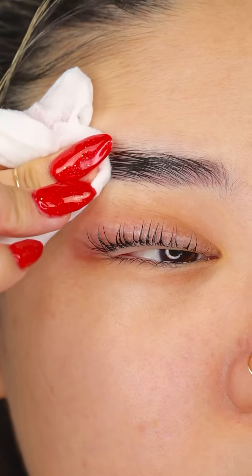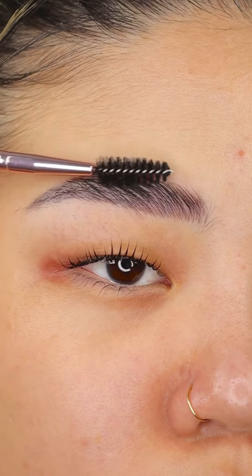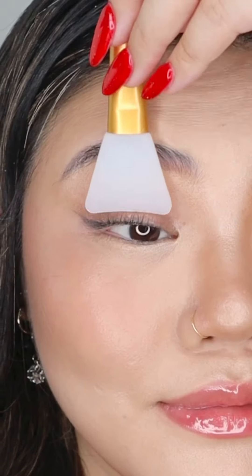Let it sit for about 20 minutes and we are done. This is what it looks like and I am so obsessed. Monolid eyes tends to make your lashes appear shorter than they are, but if you don't have monolids, your lashes will look longer than this. And this is what it looks like with mascara on. Loves it.